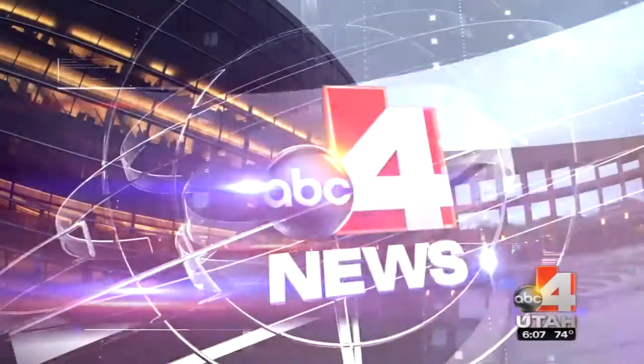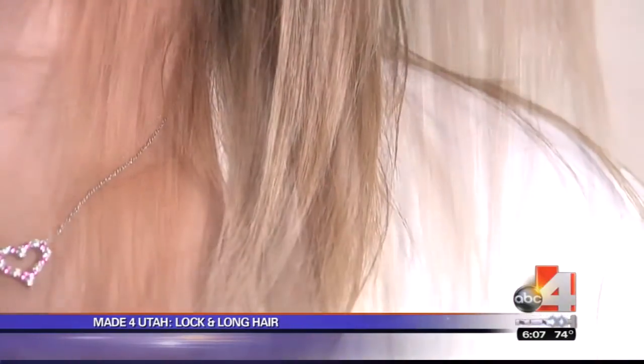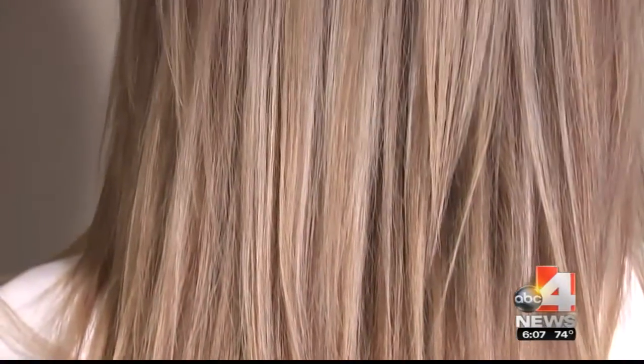A Utah mom has solved an age-old problem: getting long and thick hair at home. ABC4 Utah's Emily Clark introduces us to Lock and Long System Extensions in this week's Made for Utah High Life. Danielle Lindsay spent years searching for perfect hair. She did the extensions, but they just didn't really work for her, especially when she started having kids.